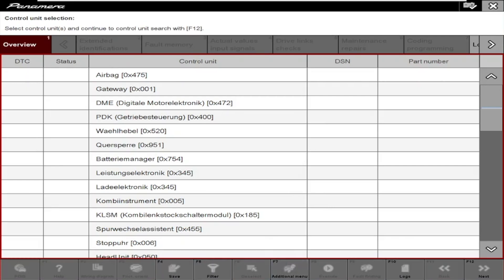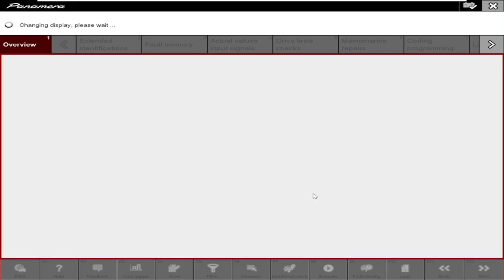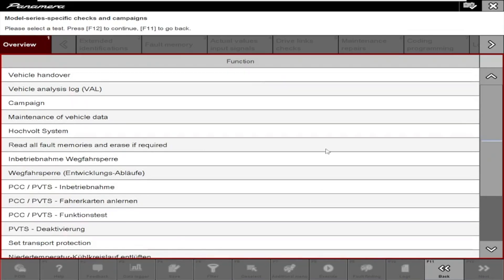Choose Additional Menu or press F7. Choose Maintenance of Vehicle Data.